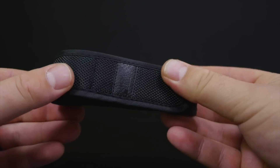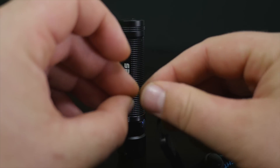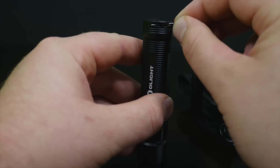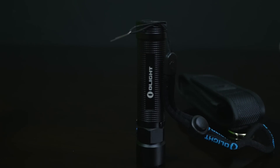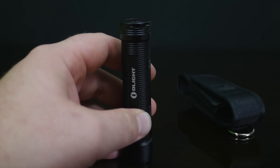A lanyard is also included. I really like Olight's attention to detail — I've said it before, I'll say it again. Just like they add that little pin right there, so that way when you add your lanyard it just makes the process super easy to add or take off the lanyard.